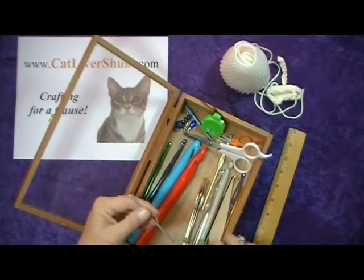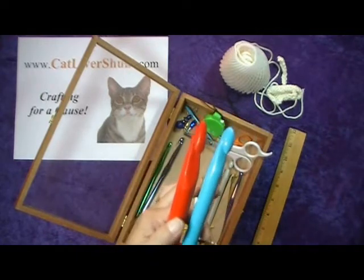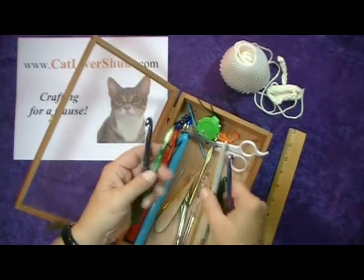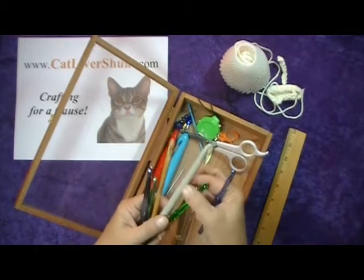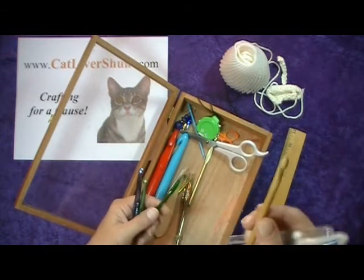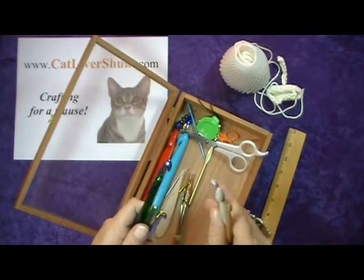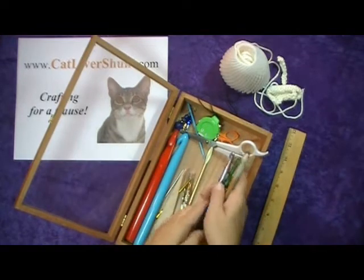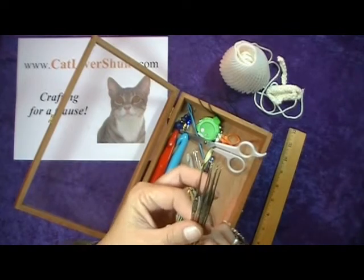Crochet hooks come from really, really small to really, really big, to all points in between. They come in metal, plastic, acrylic, and wood. Some of them have rounder points, some of them have more pointy points. Some of them are super tiny, like these tatting hooks that I have.